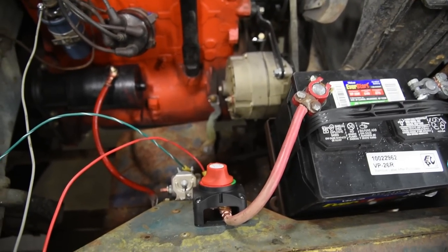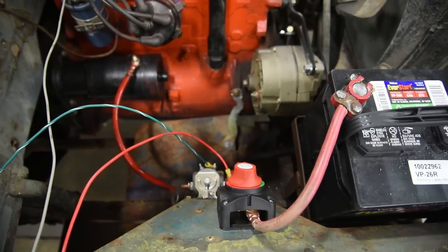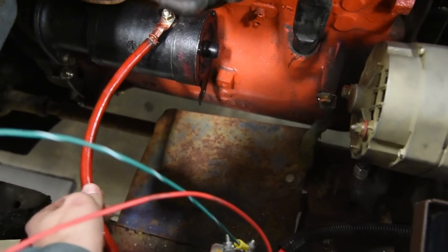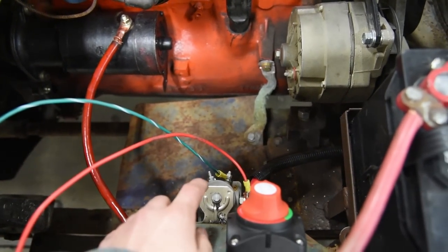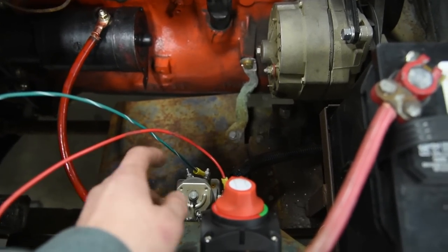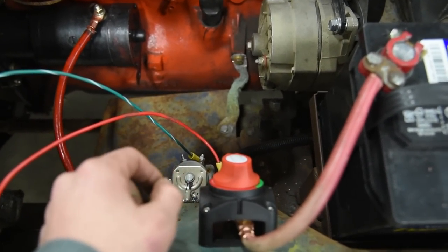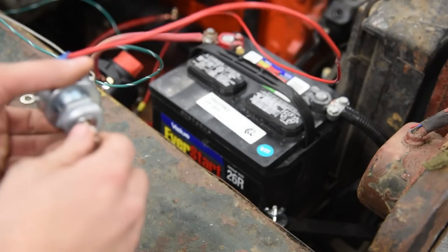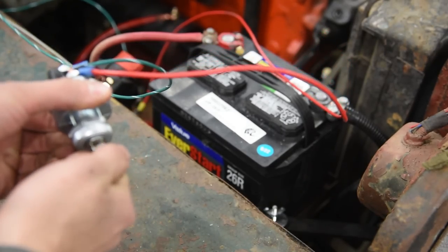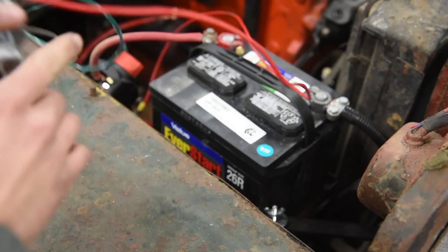We're going to simulate what happens when you've got a good working solenoid and a bad starter. I've simply taken the wire off my starter so you can hear: when a solenoid is working, it will click when you turn the key switch. That's how you know the solenoid is working. If you don't hear a click, the solenoid is not working. They're pretty loud — hard to miss.